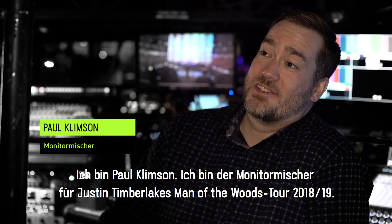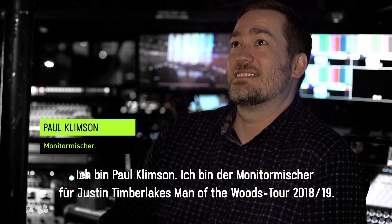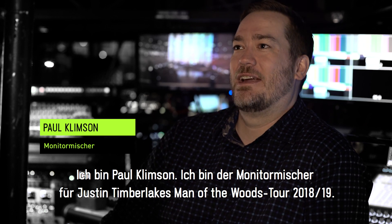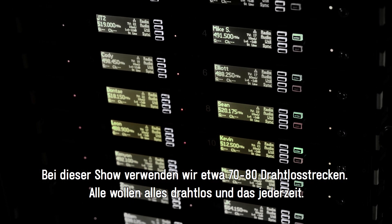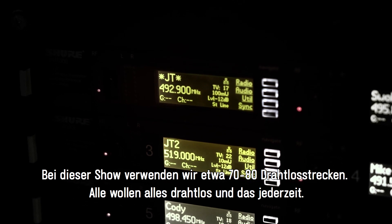My name is Paul Clipson. I am the Monitor Engineer for the 2018 Man of the Woods Justin Timberlake Tour. For this show we're running about 70 to 80 channels of wireless. Everyone wants everything to be wireless all the time.